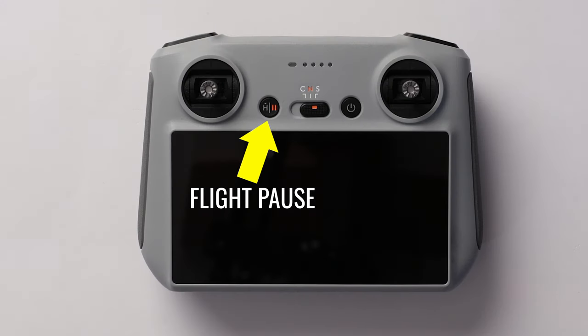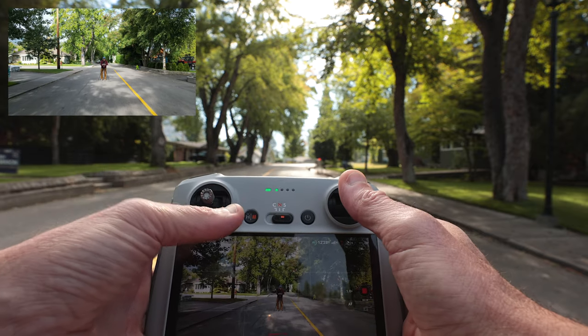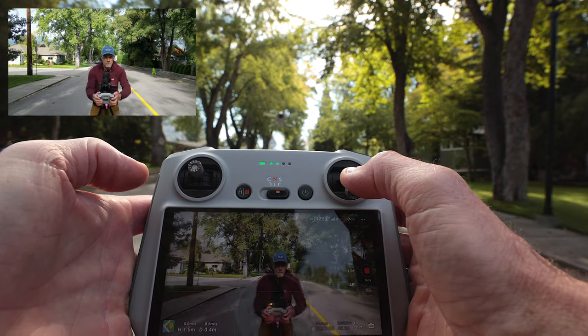If you've been flying DJI drones for a while you probably already know about flight pause. If you're a new flyer, however, flight pause is something you definitely need to know. On the RC remote, flight pause shares the same button as return to home. Hold down that button to engage return to home, or give it a quick press to immediately pause flight. Flight pause will not only override a full throttle joystick position, it will also stop all automated flight modes including return to home. So it is definitely a good one to keep in your back pocket for those moments when you just need your drone to stop doing whatever it's doing.